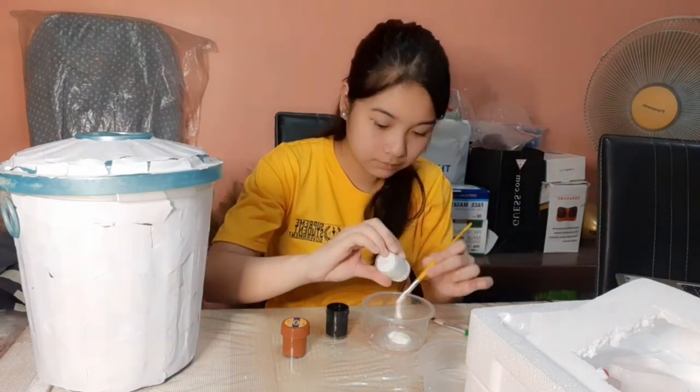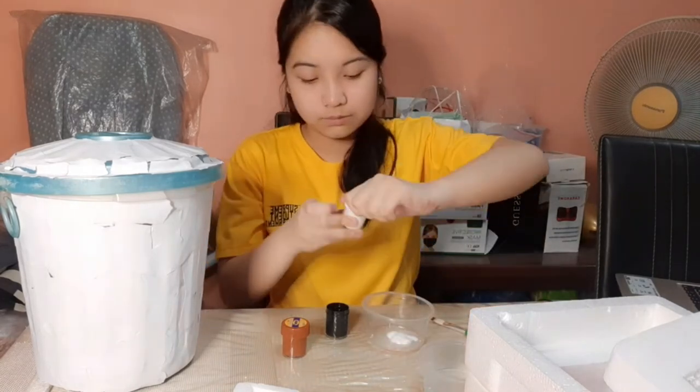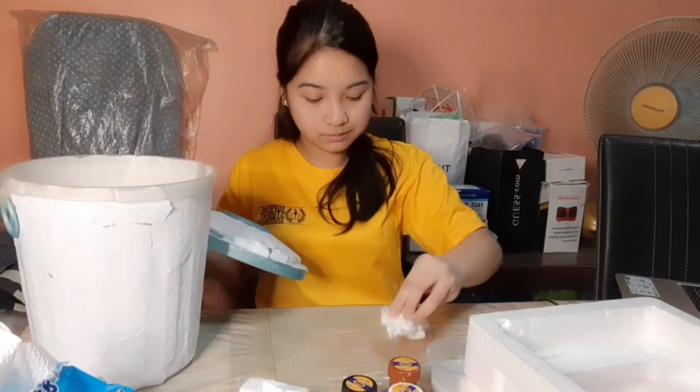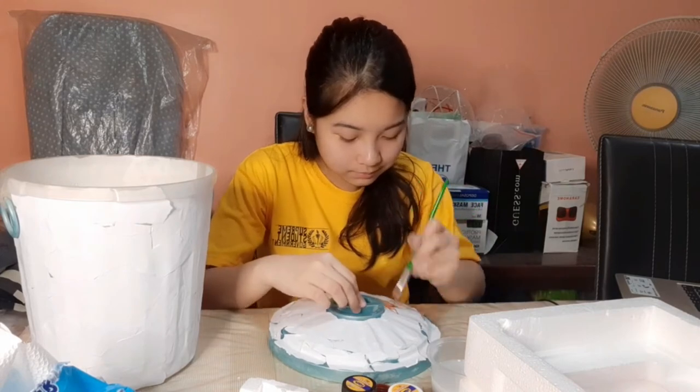I mixed the white paint with the black one to form gray, which will serve as the base color of our handle. I mixed black, white, and brown paint to color the trash can.